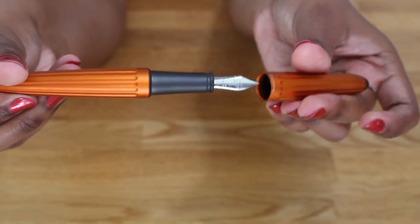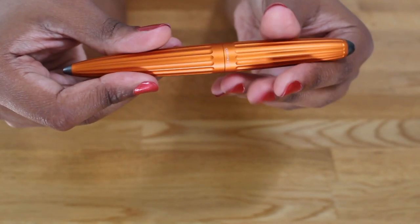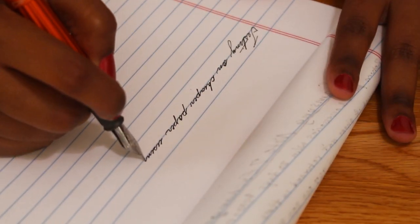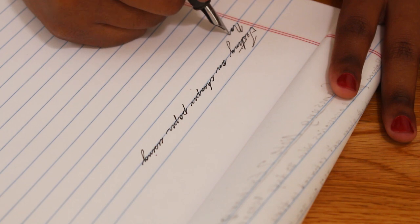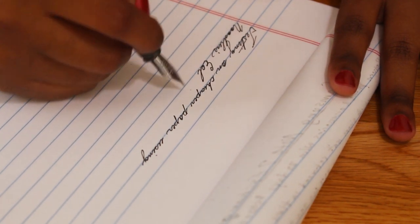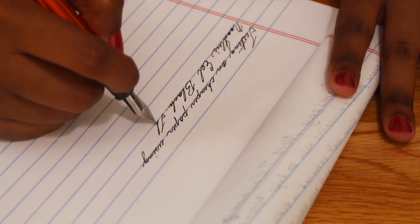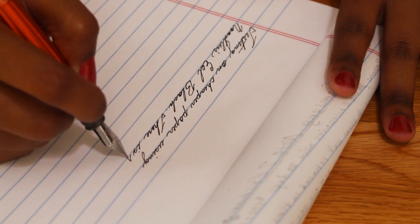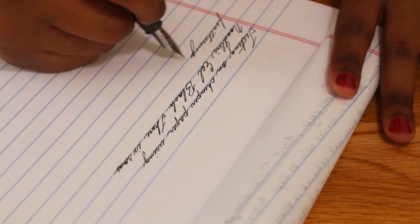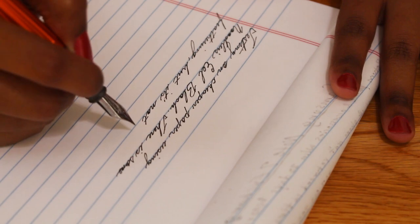I found that it writes really well even on cheap papers, at least with the extra fine nib. I really love the very satisfying snap when closing the pen. The last pro is very personal — I find that I write better in cursive with this pen than with other pens. I usually avoid cursive but I really enjoy the experience. It has something to do with the balance of the pen; I just love the way my handwriting looks. It's not perfect, but I think it looks better than with other pens.